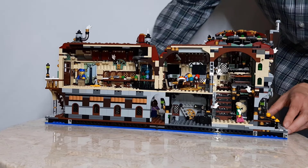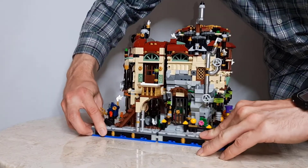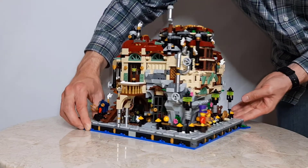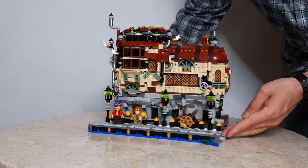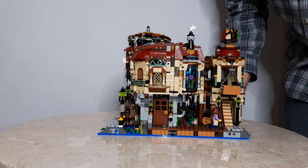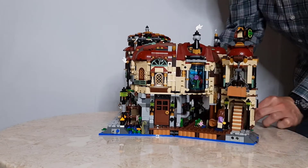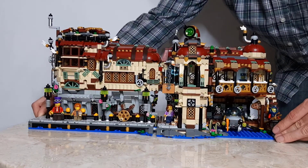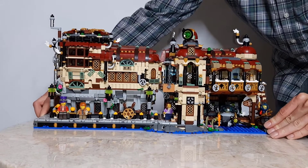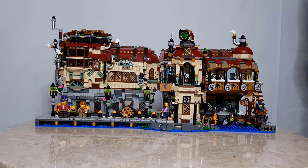The set is placed on a hinge so that it may be closed to function as a standalone building. When closed, it fits on a standard 32x32 base plate. When you wish to see the interior, you can open the building so that it forms a single unified walkway.